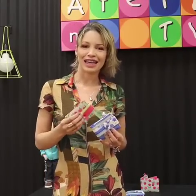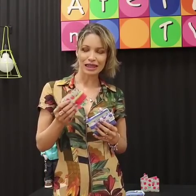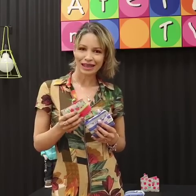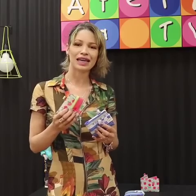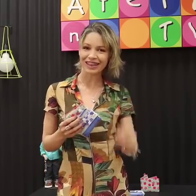Oi, eu sou a Nath do Ateliê de Nath e estou aqui hoje no Ateliê da TV para fazer com vocês esse chaveiro porta cartão com os tecidos do Fernando Maluiz, 100% algodão, da Design Birela Taká. Vem comigo!